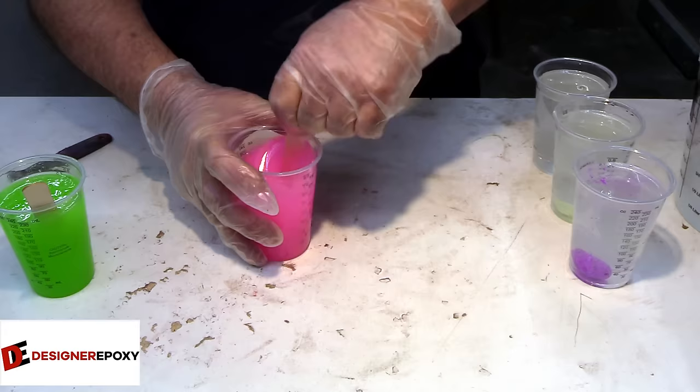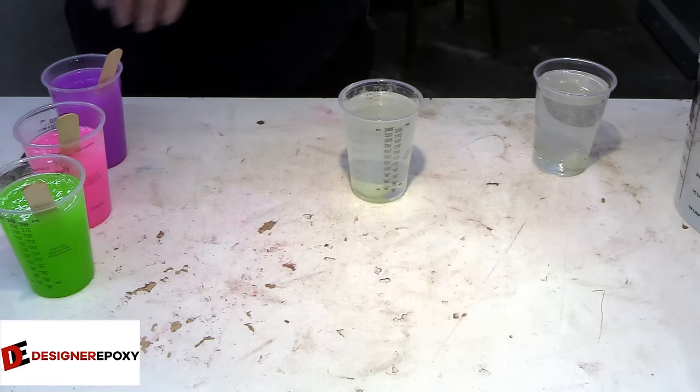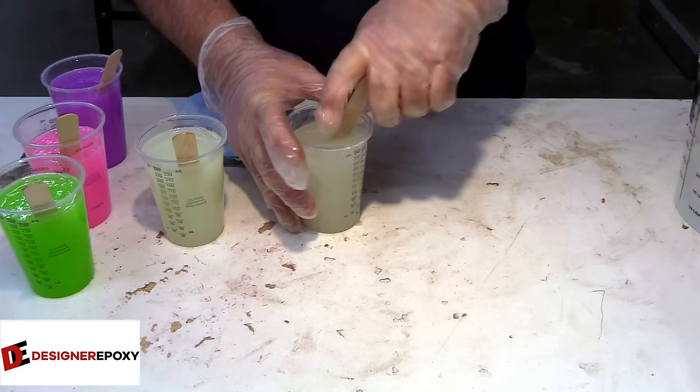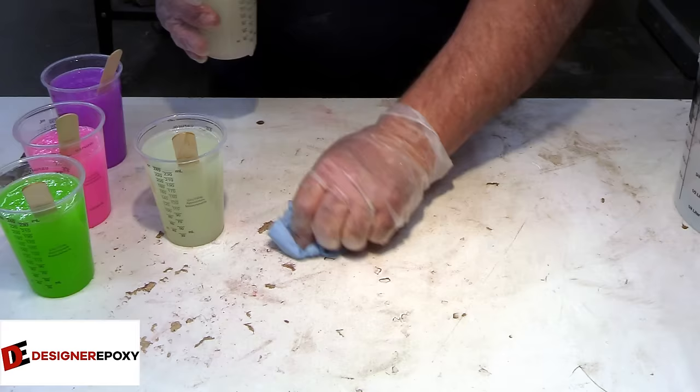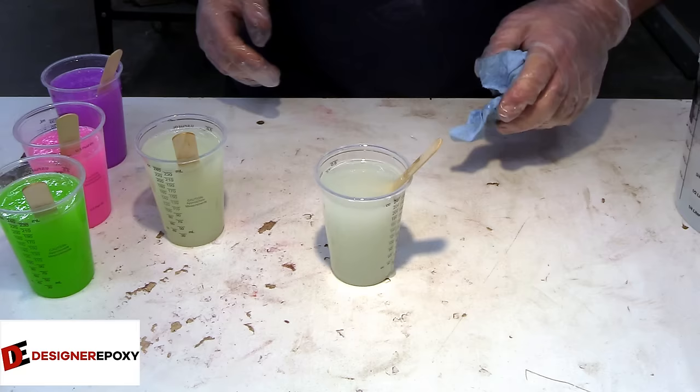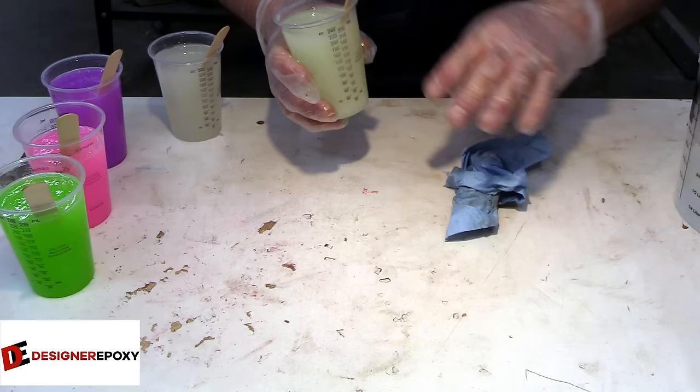I've been getting a few emails about epoxies not curing properly. Usually, especially this time of year, if you've got your pressure pot sitting on the floor in your workshop — designer epoxy needs 70 to 75 degrees Fahrenheit to cure, and if it's sitting on the floor it's probably not getting that temperature. This epoxy is on the cold side, so I'm going to take these into my clean room and set them by the heater for about 10 minutes.